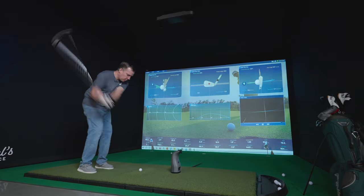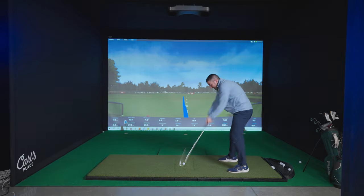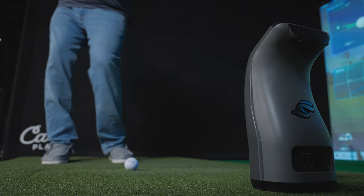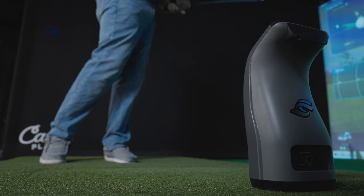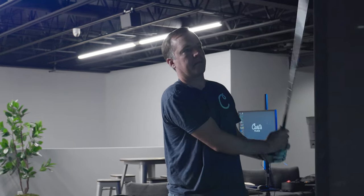The Pro-TVX caters to both right- and left-handed golfers, ensuring it meets the needs of all players. Unlike other floor-based launch monitors, like the SkyTrack Plus, i-Mini, or GC3, you won't have to readjust the monitor if you're playing with a right-handed and left-handed golfer.